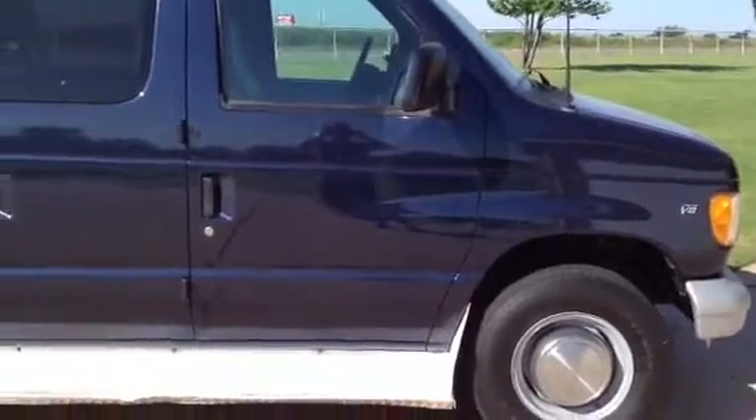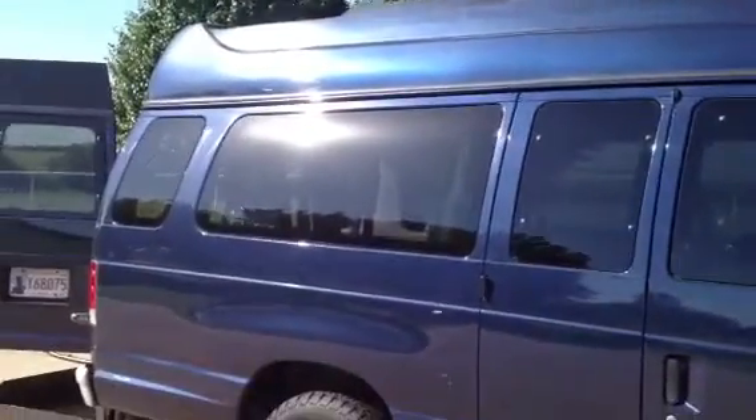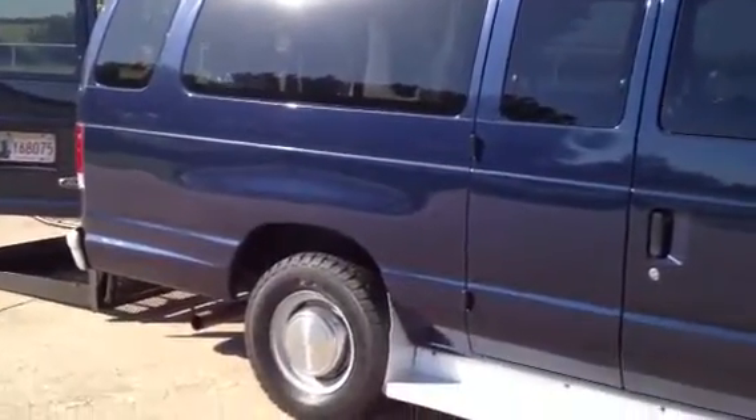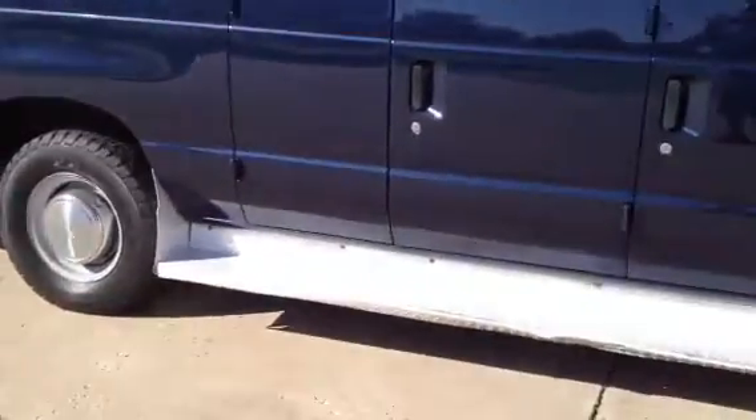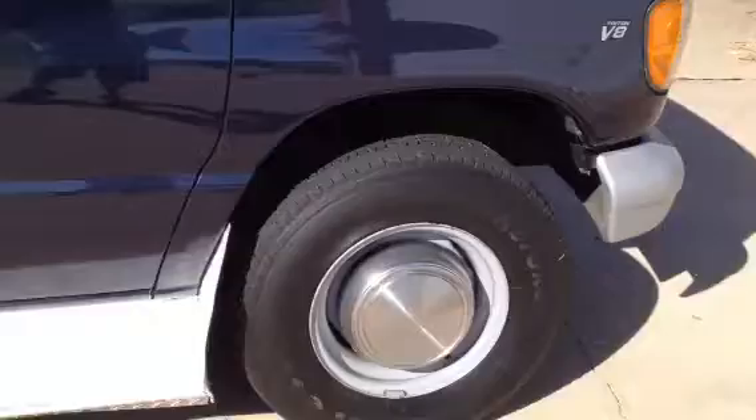It's a 2002 handicap lift van on a high-top roof on a 15-passenger Club Wagon chassis. These are running boards. Tires are extremely well. Paint's nice all the way around.